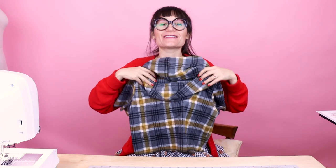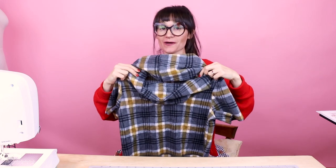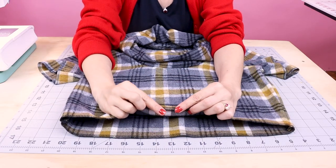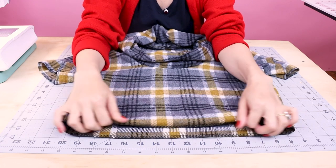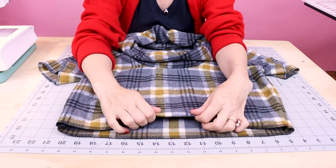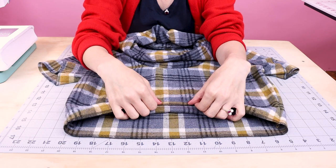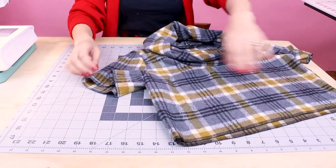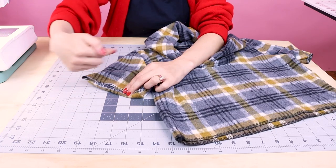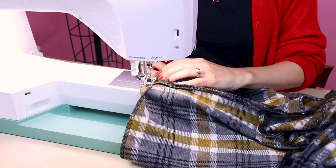Now that we have the cowl on it is looking so complete and cozy — but we have one last step, and that's hemming all the raw edges. We're going to hem the opening of the shirt by turning it up about a half inch and stitching it down — a single folded hem. You could also do a rolled hem if you had thinner fabric, but this fabric is pretty thick so I'm doing a single folded hem. We're also hemming the sleeves the exact same way, flipping up a half inch and sewing all the way around the sleeve opening. Don't forget to backstitch.